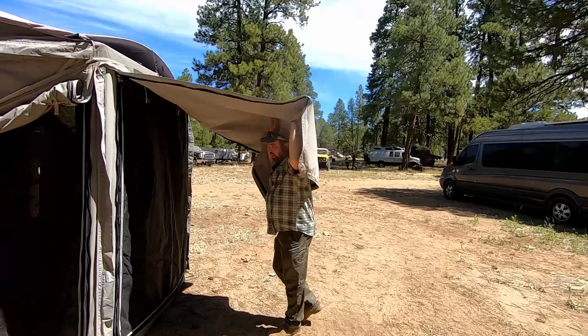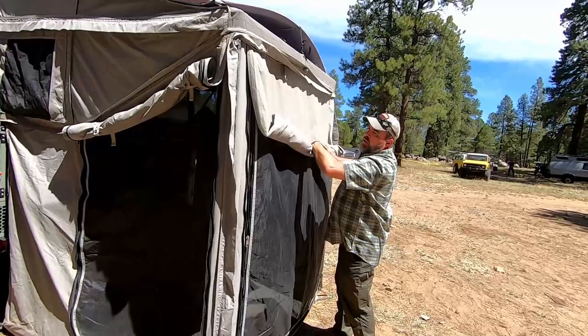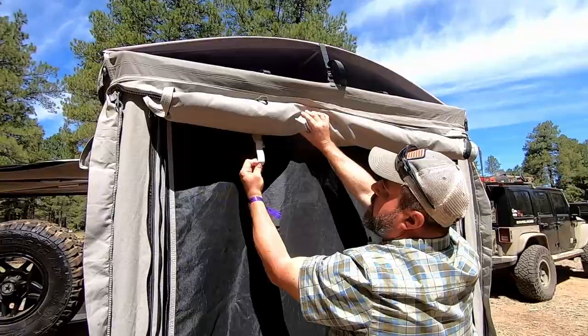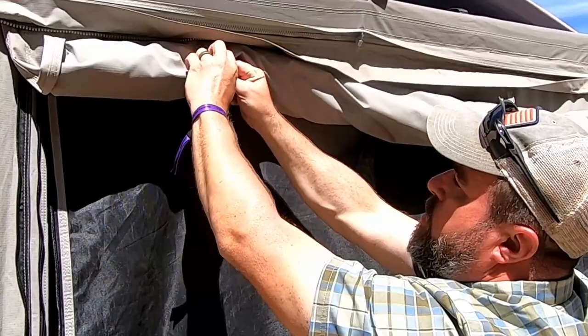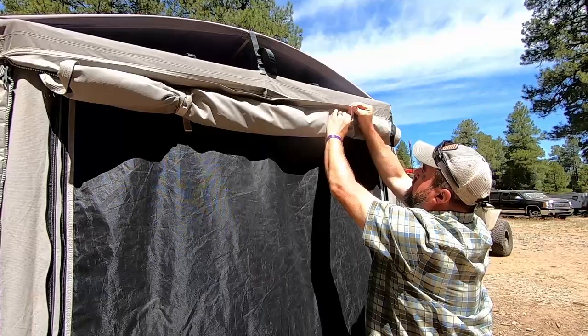Everything has screens that you can open. Each of these canvas door panels and screens have a Velcro latch system — you just open and slide through the opening here, and now your canvas is out of the way, just like that.